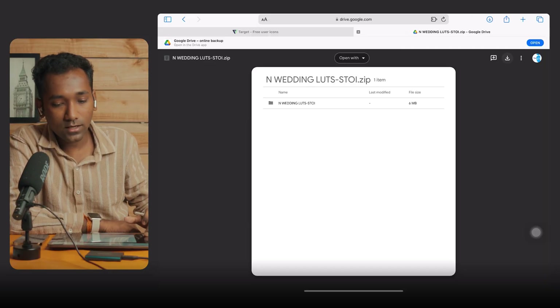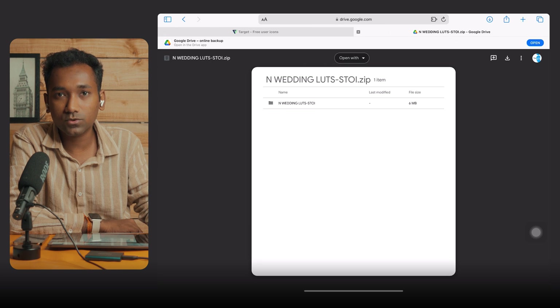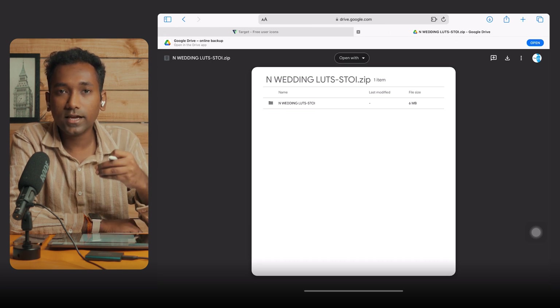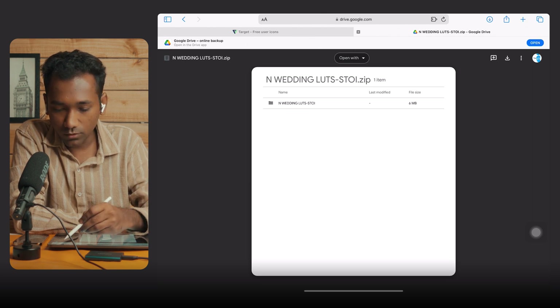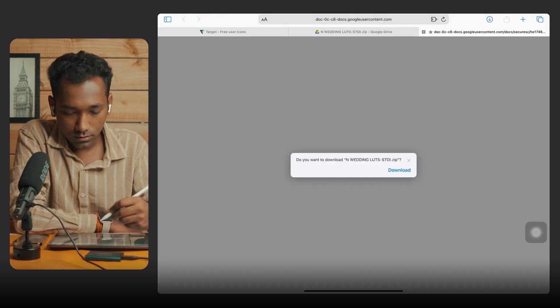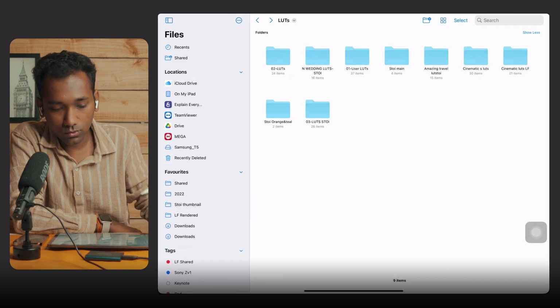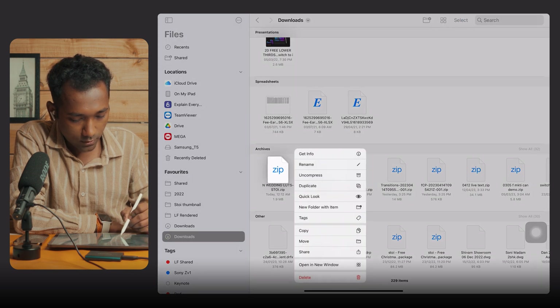Now let's start with the tutorial on how to download the LumaFusion wedding LUT pack. Here I am using the Safari browser. You can check the link in the description, tab on the link, and I will give you the access. Let's start downloading. It will download into the file manager. Go to Downloads — here is the wedding LUT pack.